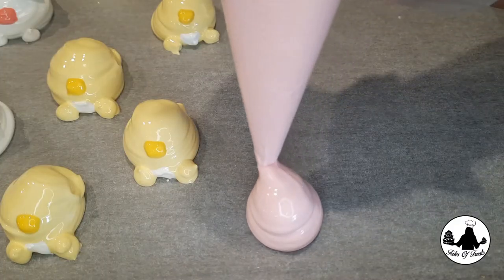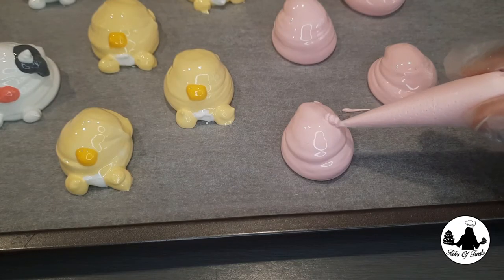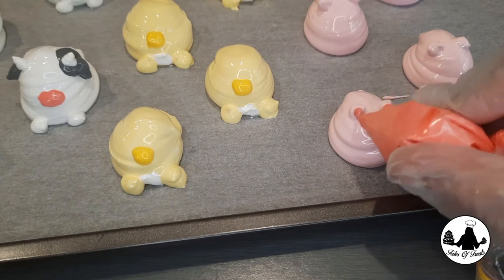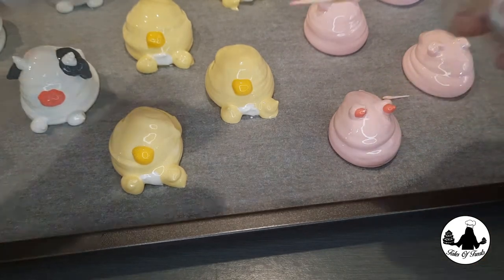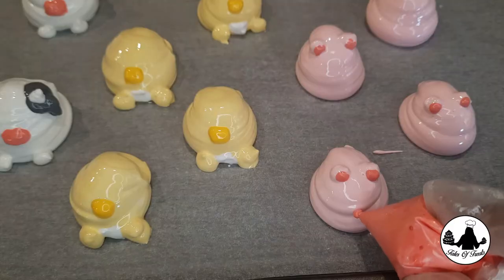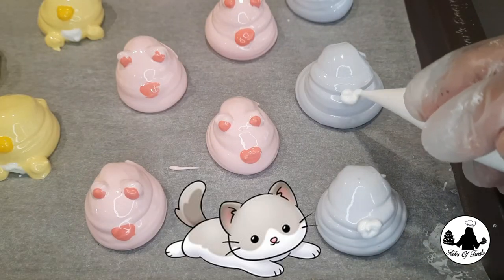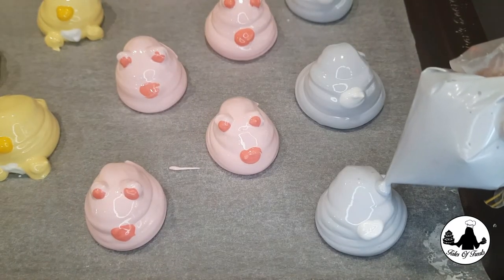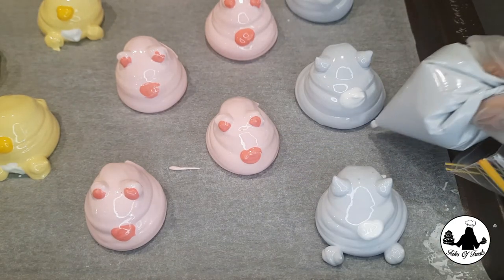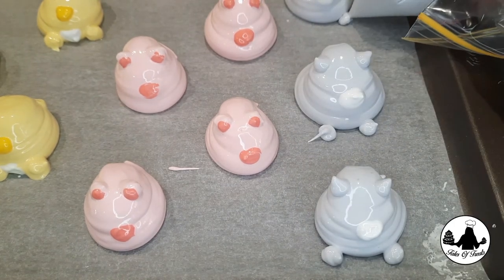I used pink color for making pig meringue cookies, making the ears for the pig. To make the ears stand out I used darker shades of pink. The same pink was used again for making the snout. Then a cat meringue cookie with a gray color body and ears, with a white snout, giving the cat feet. As you can see, I forgot to give the pig feet — I didn't recognize it until after baking!